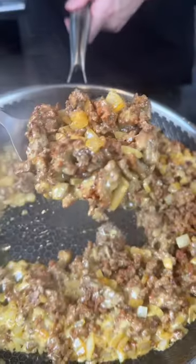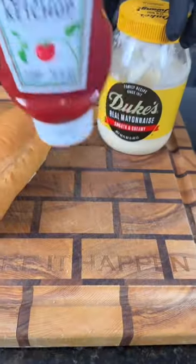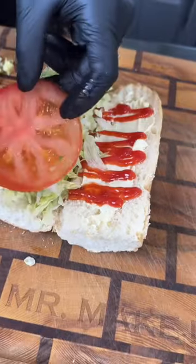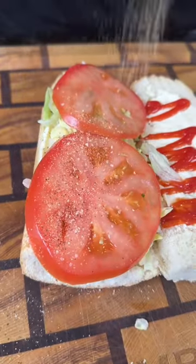Next, add a ton of American cheese — because why the hell not, we're here for a good time, not a long time. Make sure you toast your bread, then hit that with some mayonnaise and some ketchup, followed by some lettuce and tomato.